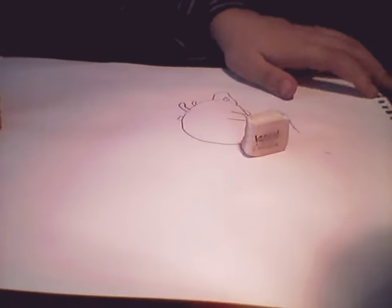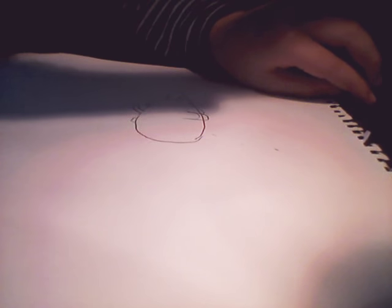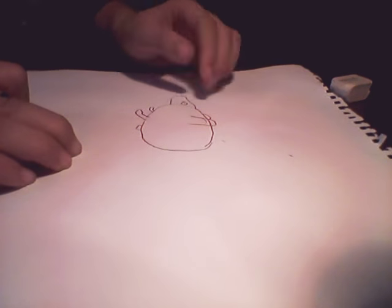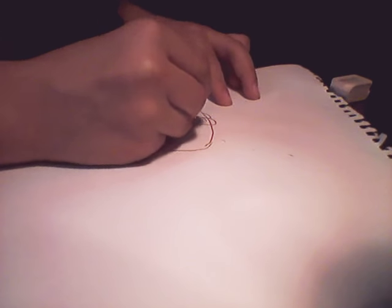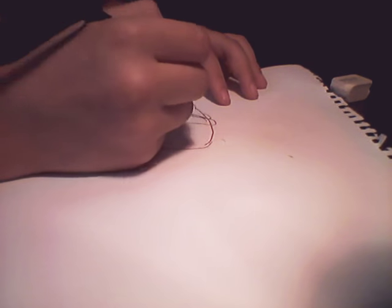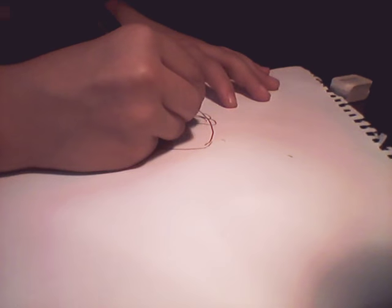Ok guys, now we finish this step. We are going to the fourth step. The first step will take some time. So I think now you will do here the ears — you will do like this, like this. Then you will do here like this.